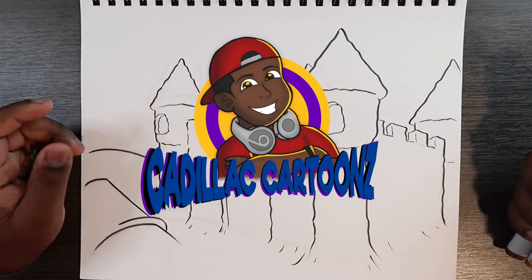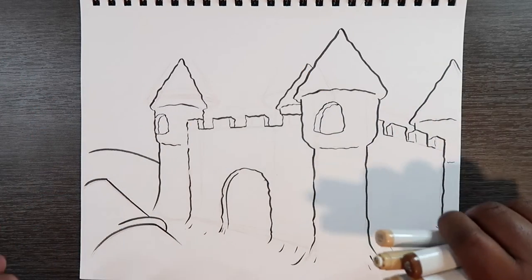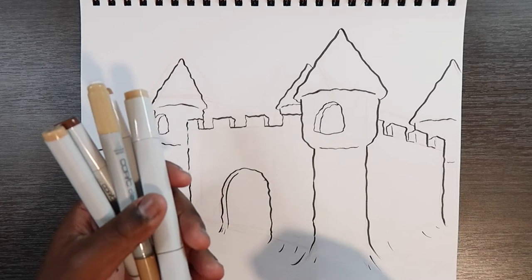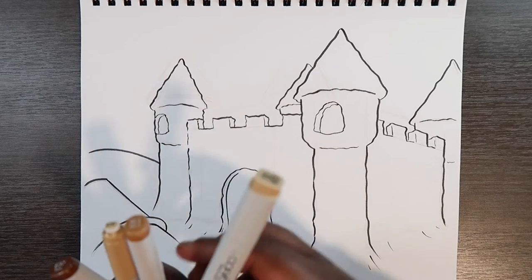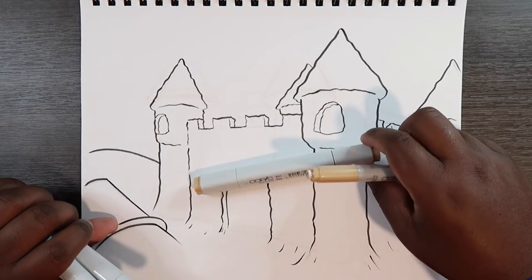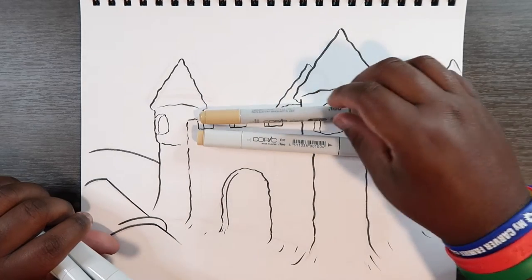What's good everybody? Welcome back to Cadillac Cartoons. Today I'm going to show you how to color sand with markers and colored pencils — mixed media. I'll be using Copic markers for this video, and the Copic markers you'll need are E31. I have this marker as a Copic Classic, or Copic Original as some people say, and a Copic Chao marker.